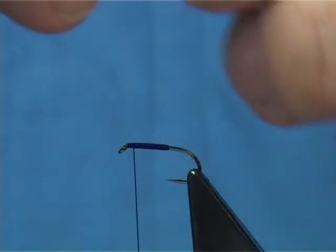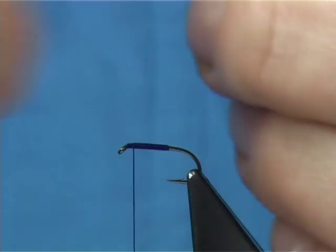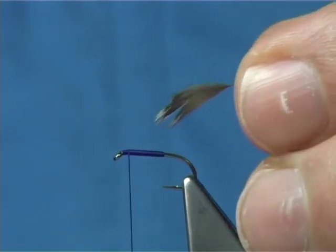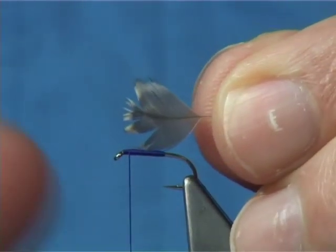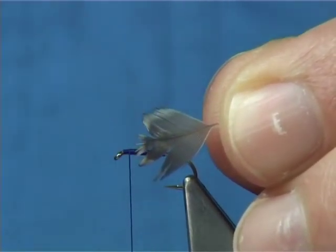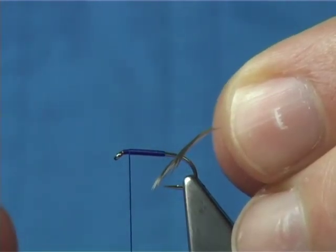Now get your snipe wing covert feather and take it off. You can make these flies really really sparse. I've got sparse versions with a single turn, or two or three turns. It's certainly worth having a variety of how heavily you want to dress this fly. I would have flies with a single turn when the fish are a wee bit picky, or in faster water you can get away with a couple more turns — the fish seem to find them better.